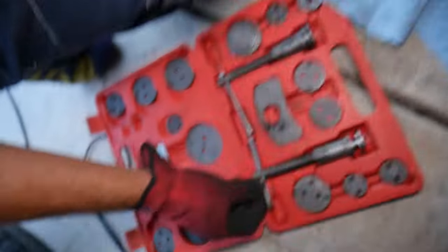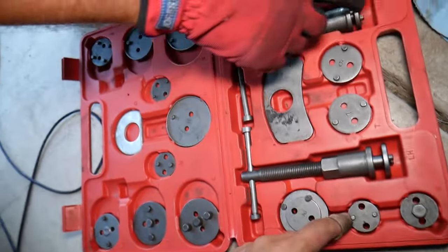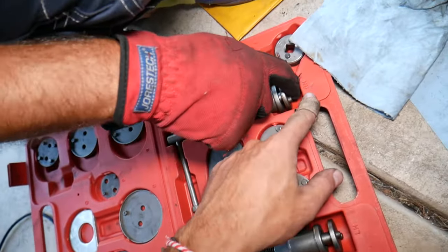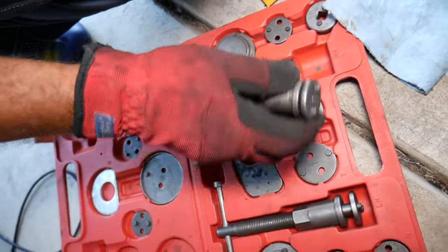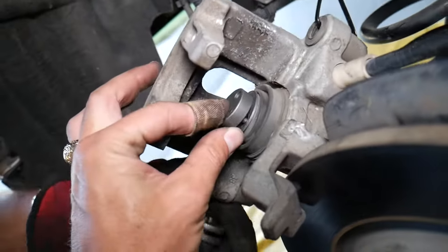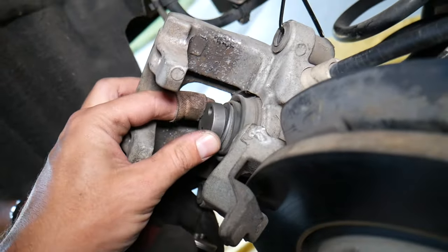You have different options for fittings here. The one that fits well on ours is for the right-hand side — you can see 'RH' on it. You need to find a fitting that fits on yours; this one fits great on ours.